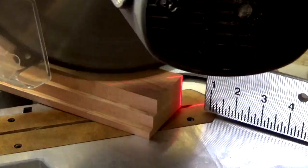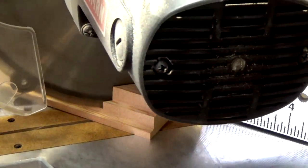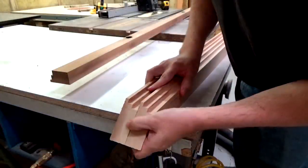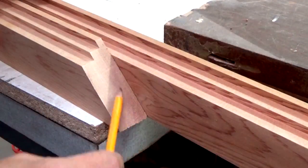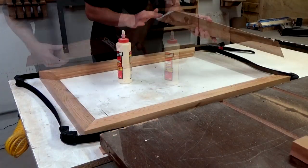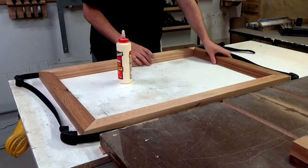I cut all the 45s on the miter saw, and once I got the lengths perfect for one of the tops and sides, I just lined them up flush with another piece and traced the edge so that I could get a perfect pair.